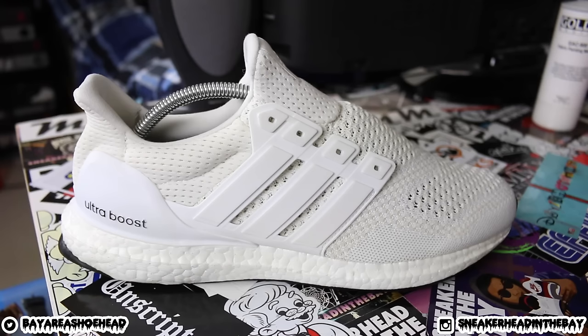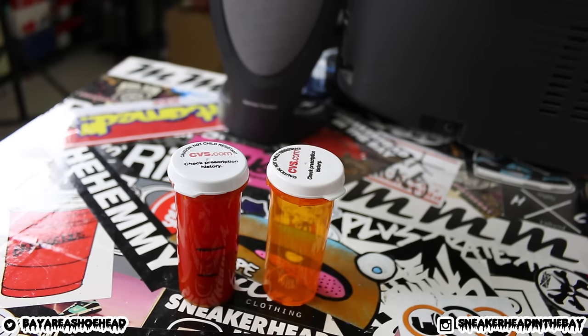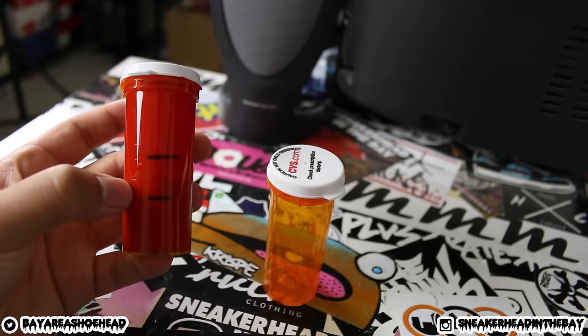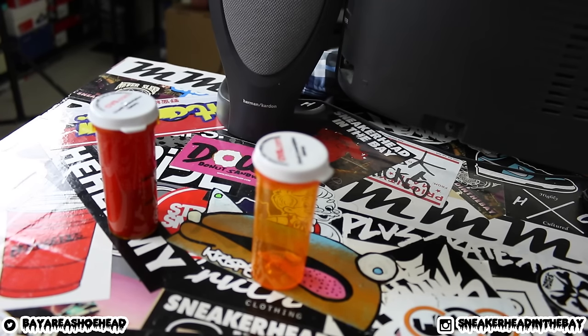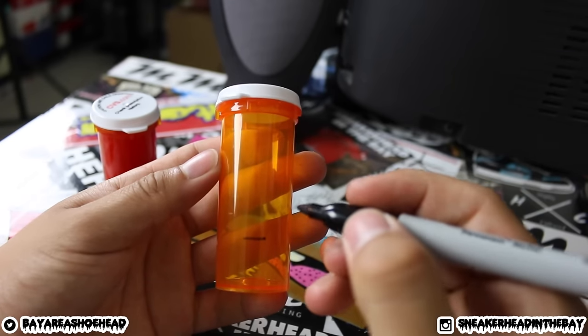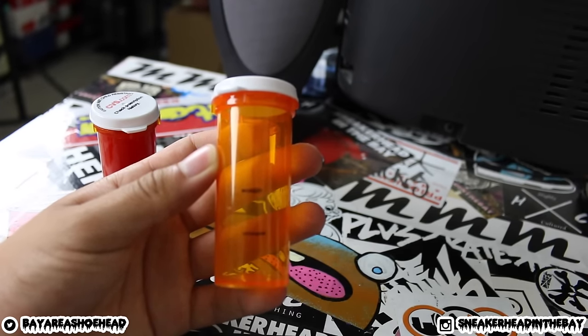Before we begin, it's extremely important that your shoe is clean before adding anything to it. I'm sure there are Ultra Boost cleaning tutorials online — make sure to check that out. Make sure your sneakers are clean. For demonstration purposes, I'll show you what I like to do with these containers. On the left side I already marked my container — these marks indicate how much paint and how much GAC 900 I should pour. I do a 50/50 ratio, trying to make them about the same. It doesn't have to be perfect — just eyeball it. So 50% paint, 50% GAC 900.